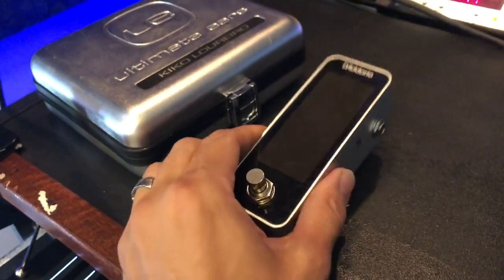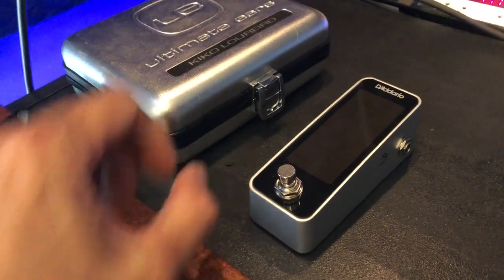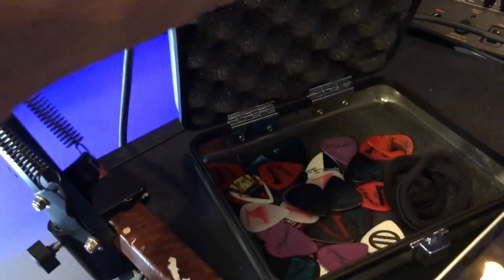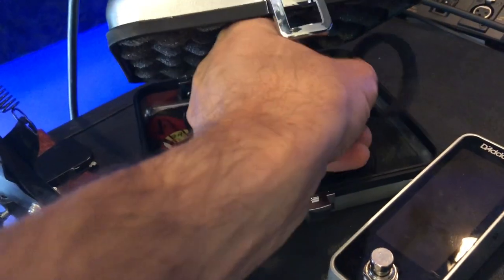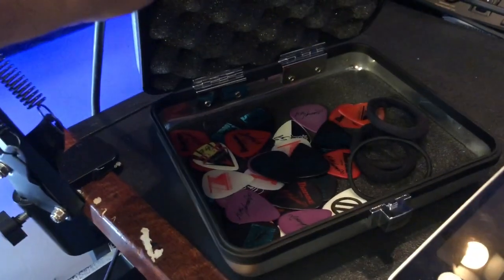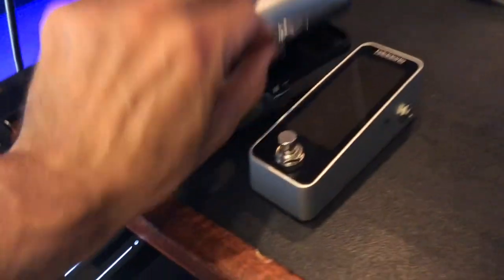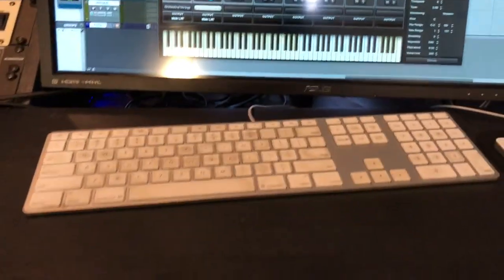I like to have the Dario tuner around — it's pretty precise. And this is my box from my in-ear monitors, but actually it holds the two things I always lose: my hair band and guitar picks. So every time I find a guitar pick I just put it back in this box so I don't lose picks.